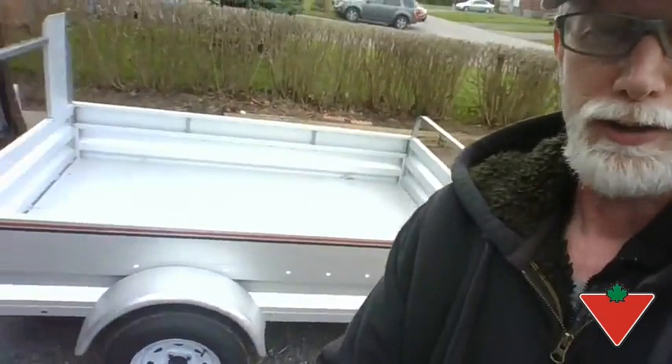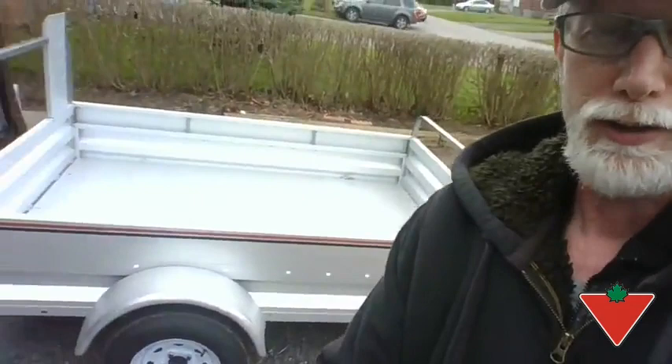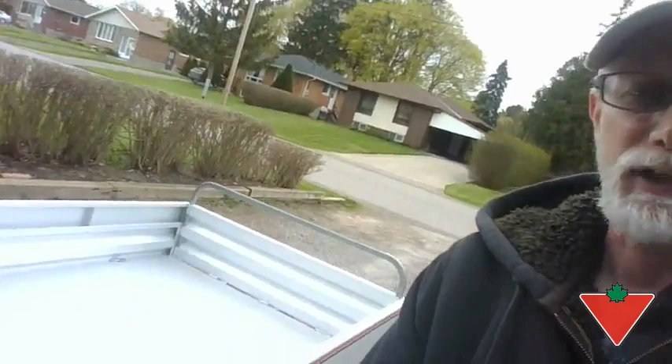Lighting is perfect and nicely hidden away. On some other trailers you might have a little bit of an issue with where the lighting is — it sticks out. This is nicely all embedded in, and even on the back side, it also has it nicely embedded into the back of the trailer.